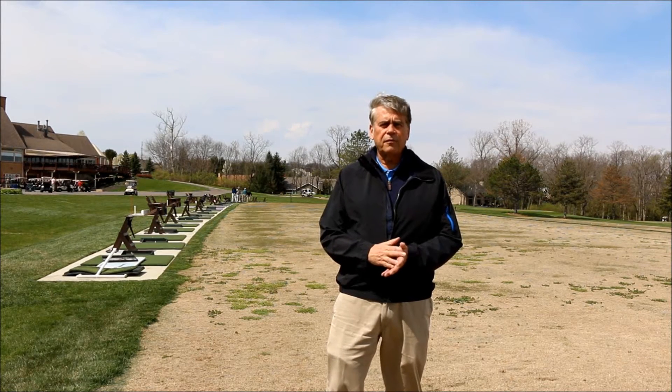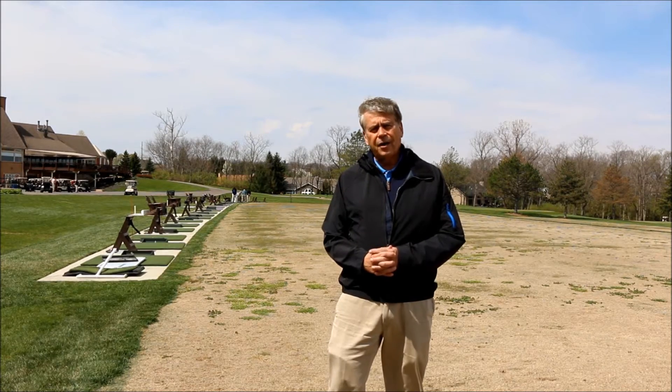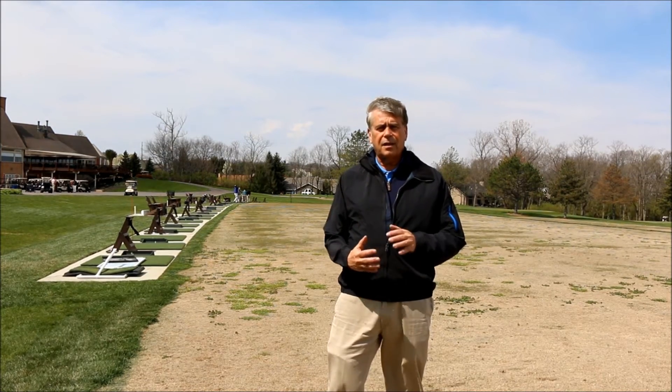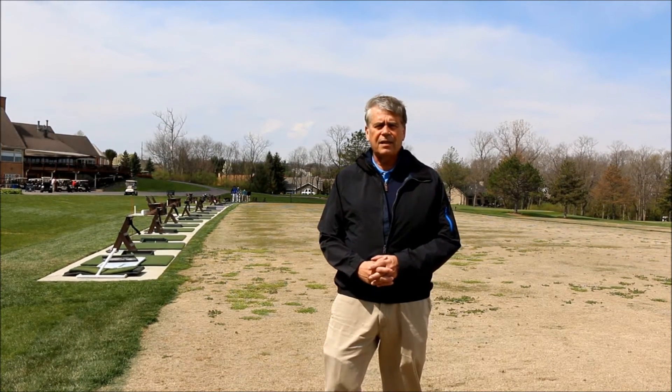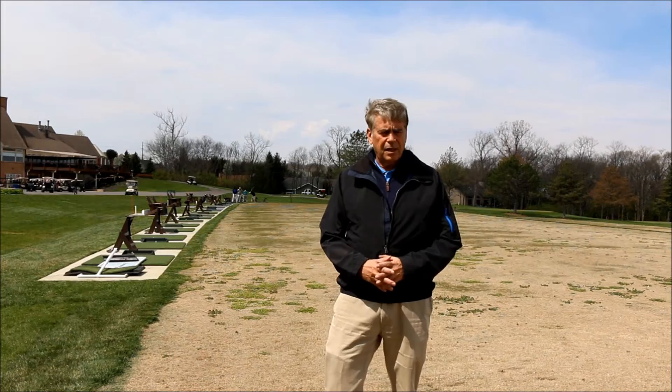I'm here at Heatherwood Golf Club, which is a public facility in Springboro, Ohio. Springboro is located about halfway between Dayton and Cincinnati, but we're getting closer to Cincinnati here. It gets much hotter than it does in Columbus, Ohio.